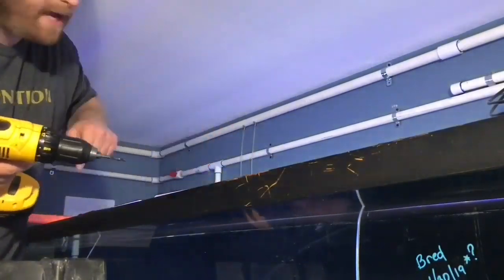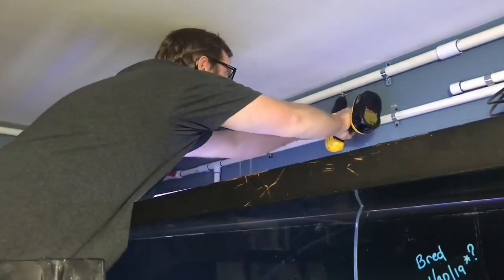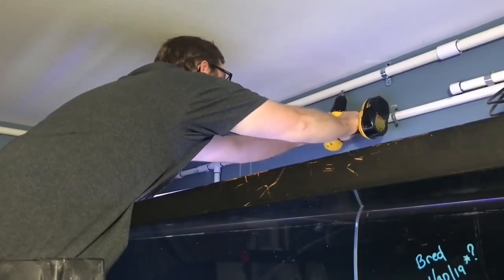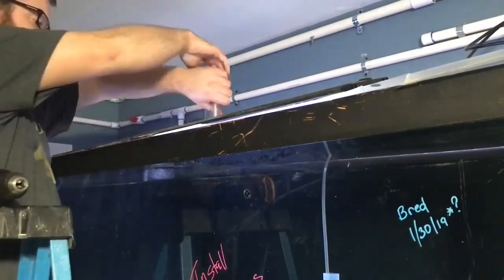Over here we're working on our airline — drilling some holes and getting some airline valves put in place so that we can add some more sponges to this tank.